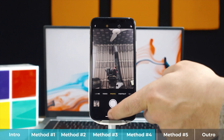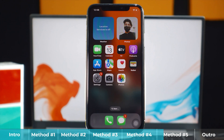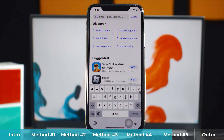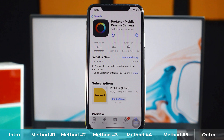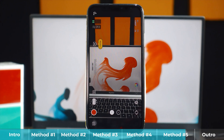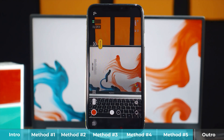Our fifth and last method is using a third-party camera app. Maybe your iPhone's default camera is buggy or has some glitches, so trying a third-party camera app might solve the problem. Head over to the App Store and download any camera app you want. In this video I'm going to use an app called ProTech, which is one of the best camera apps for iOS devices. After installing it, open it and switch to front camera. If it's working, great. If not, try the third method — which is what fixed my problem.